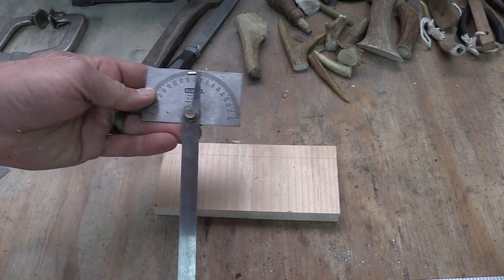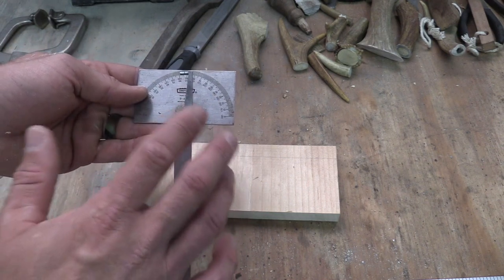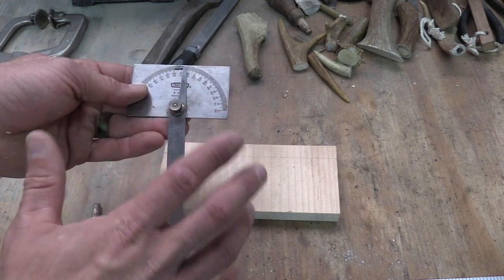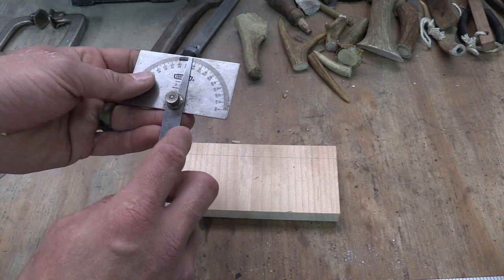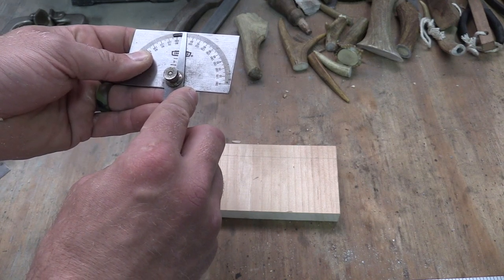Now I have a reference line going across at 1.5 centimeters. Next, I'm going to take my protractor and since we need a 23-degree bevel, half of 23 is 11.5. So I'm going to take this gauge and set it to 11.5 degrees.